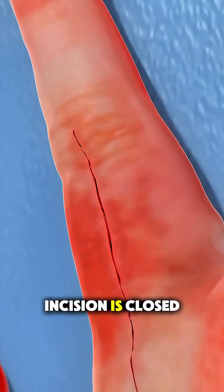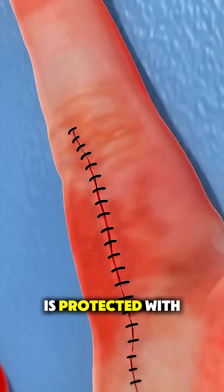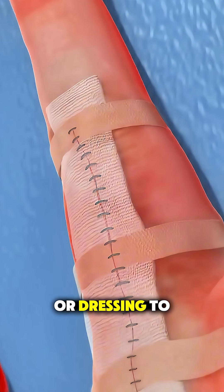After that, the incision is closed and the finger is protected with a splint or dressing to prevent movement.